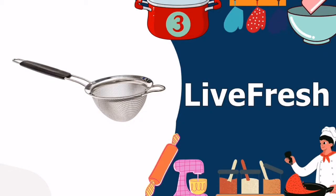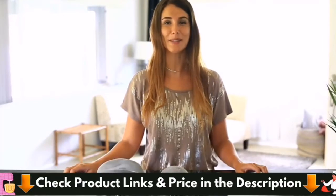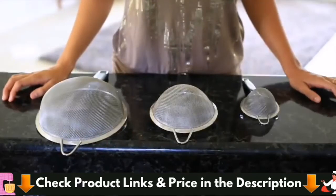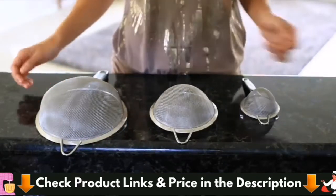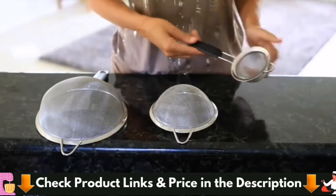Third in our Best Food Strainer list is the Live Fresh Mesh Stainless Steel Tea Strainer. Steep the best cup of tea with ease with the Live Fresh Fine Mesh Stainless Steel Mini Tea Strainer with non-slip handle. Just fill the sieve with your loose leaf teas and spices and rest it in your drink mug of hot water. Let the very fine stainless steel wire mesh filter the particles from the liquid. Use it at your bar to make cocktails with ease.